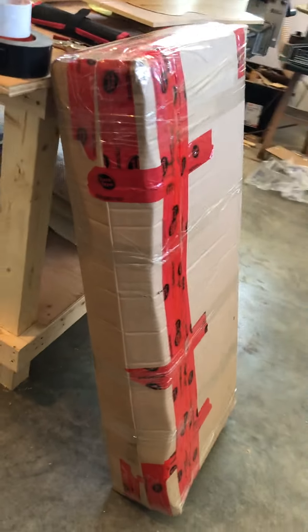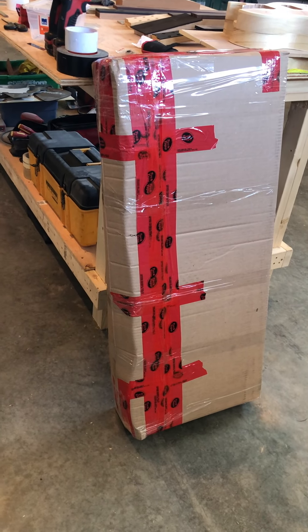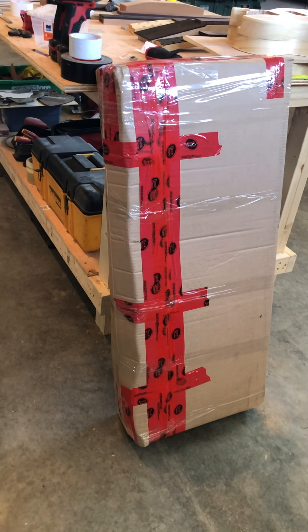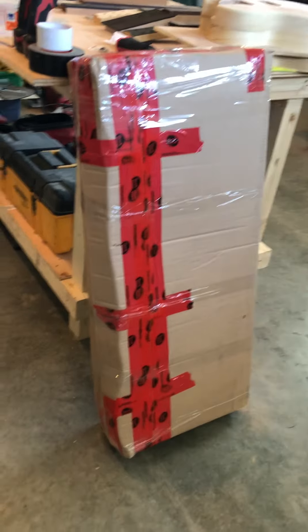This is what you want it to look like — this is gonna get your guitar across the country. Another thing: any other label on there with a barcode, tape it up, black it out, or if you can get it off, get it off. It's happened to me — they'll scan that barcode and figure something's wrong, and the package will come back and you'll end up paying double shipping.